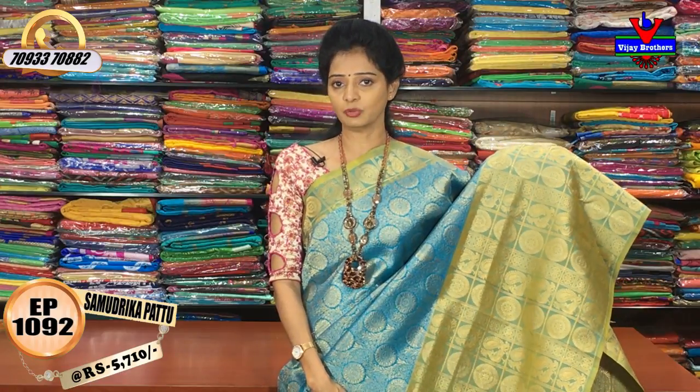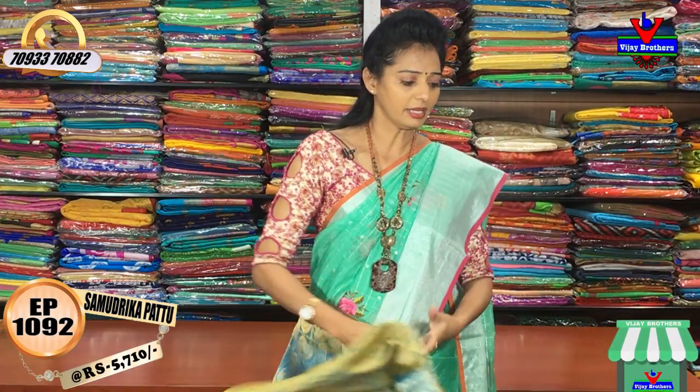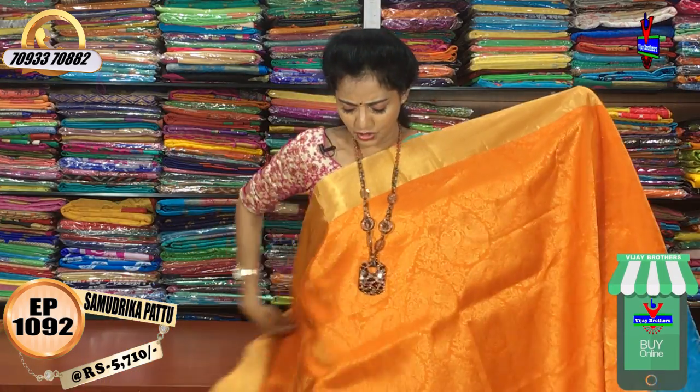It is the same design, but we have a color change. We have different designs available with a color change. We also have an orange color option with a little design and a color change.